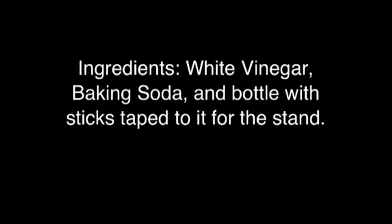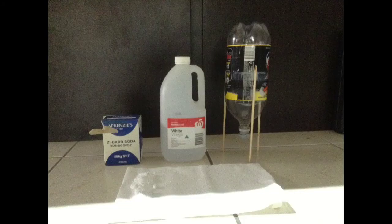The ingredients are white vinegar, baking soda, and a bottle with sticks taped to it for the stand. As you can see, they're right here.